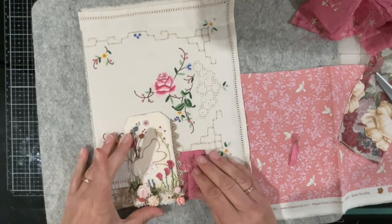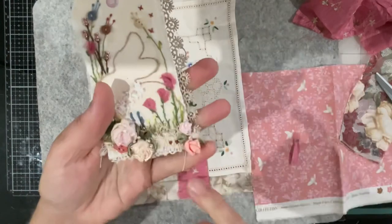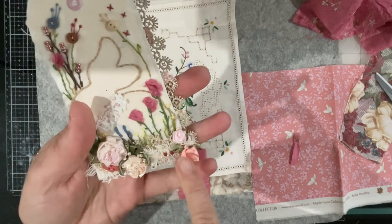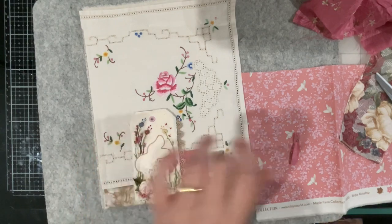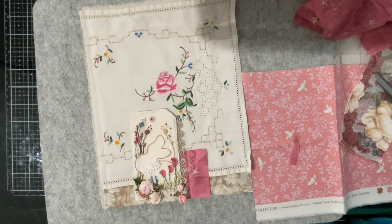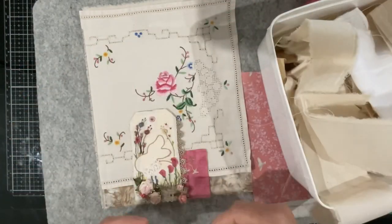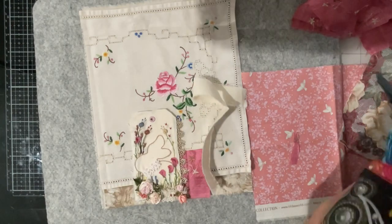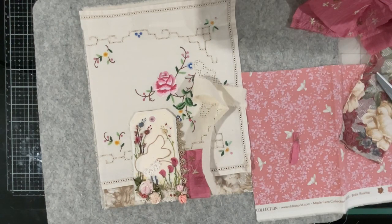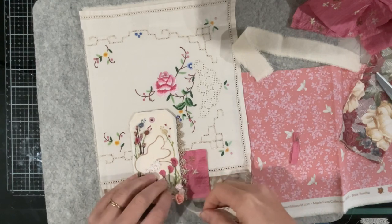I've got gathered calico in there. I wonder if I grab my bucket of calico. There's a piece of lace that's lying out on the table that needs - oops, I just knocked the container everywhere. I've got a piece of lace lying out - I wonder if I put that down next. I'm just working in this corner at the moment.